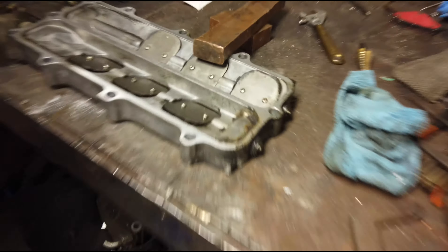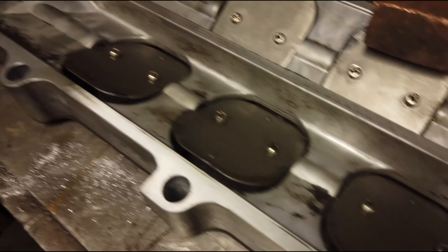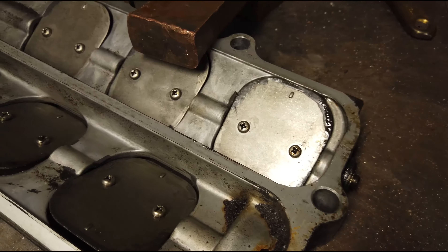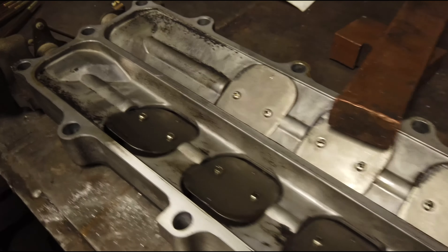I'm here with Morfab — he's going to weld my butterfly screws for me. Check out his channel, and if you need any titanium exhaust or manifolds made, check them out.